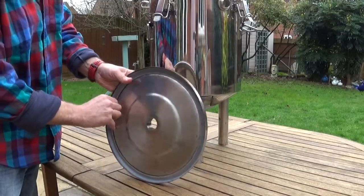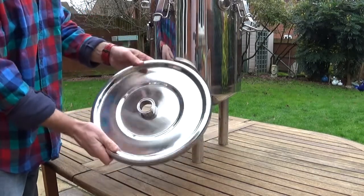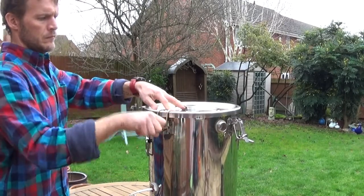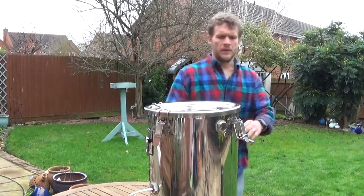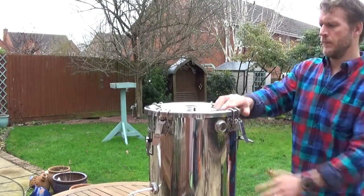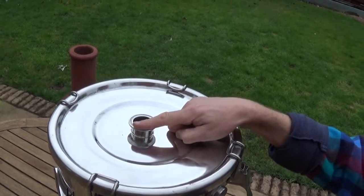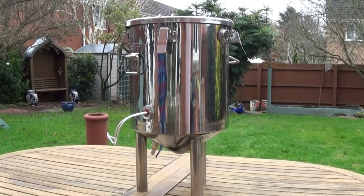The lid already has a sealant ring on it and there are clasps already there ready to go. It clasps nice and tight so that when the water starts heating up and boiling, the pressure builds up and the steam has only one way to go — through this hole in the top — and there'll be a tube coming from that down into my sawdust block sterilizer. I think that's going to work really well.